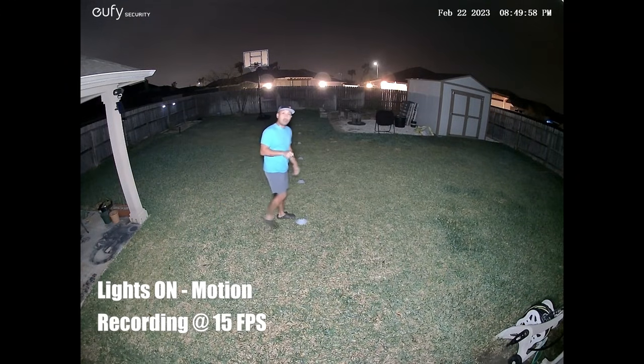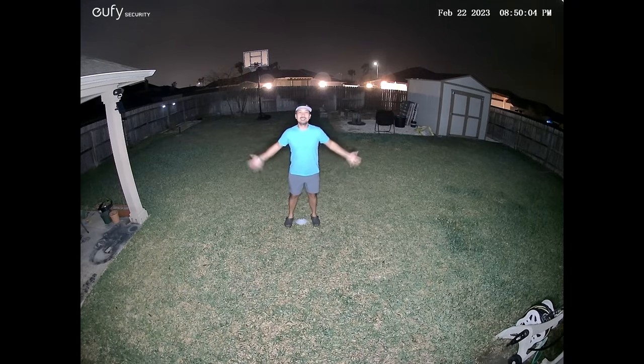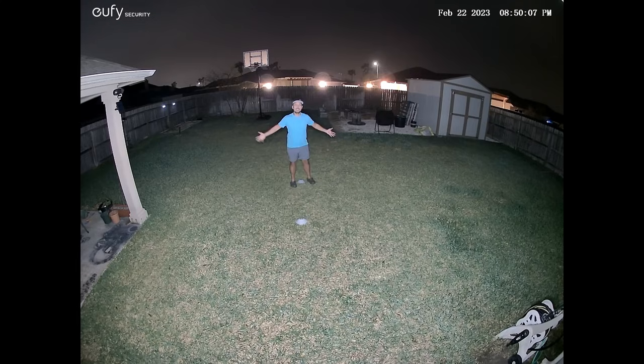This is the video quality of the Eufy S100 wall light cam at night with its lights turned on. Testing at 10, 15, 20, 25, 30, and 40 feet.